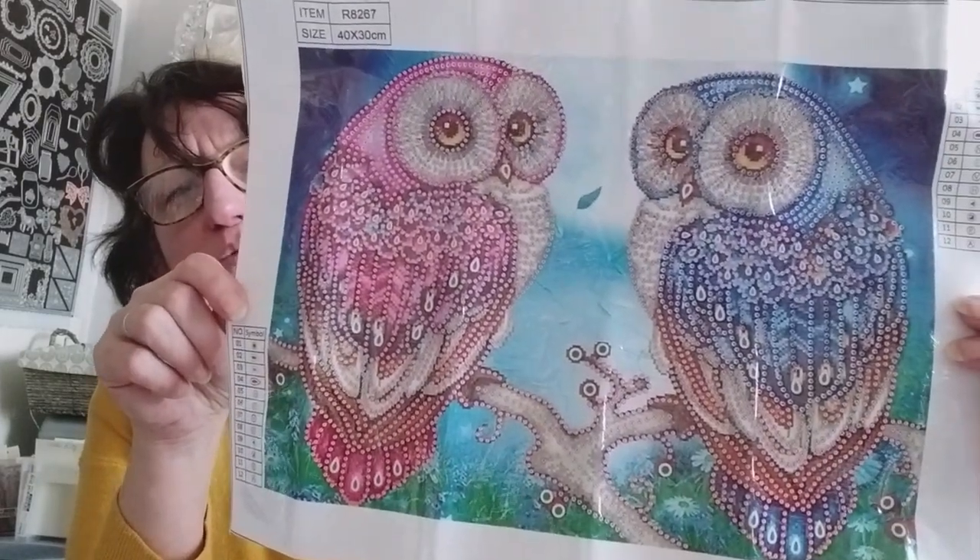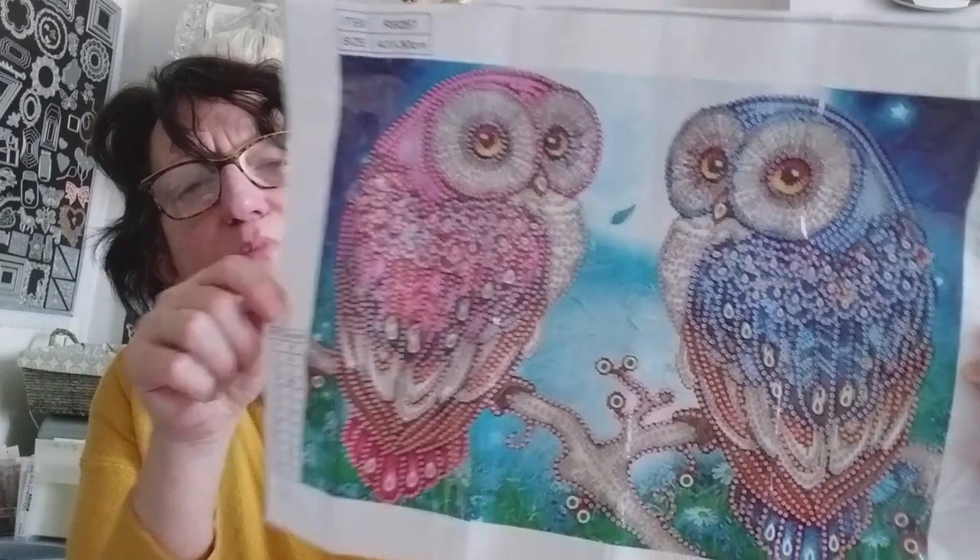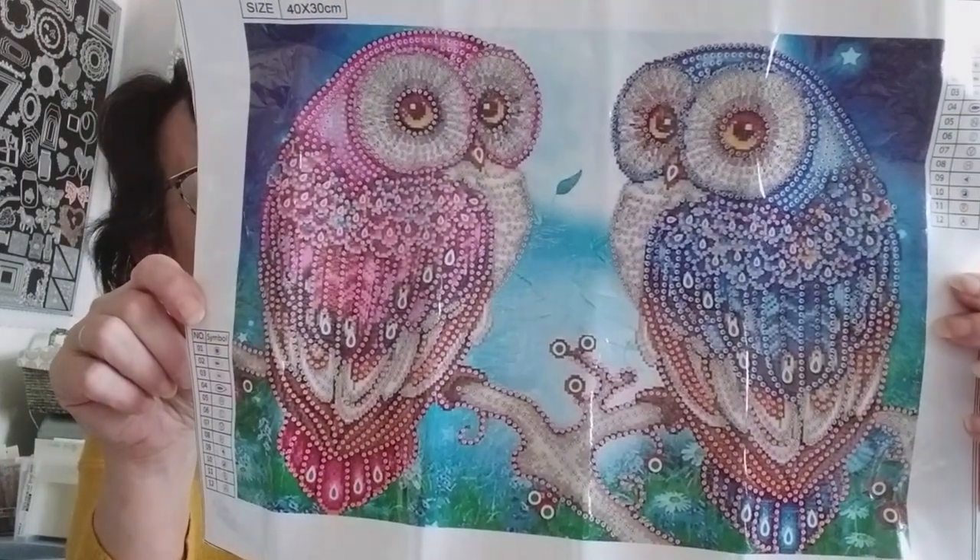Il est vraiment super beau, et je crois qu'il va être encore magnifique quand il va être terminé. J'adore ces kits-là. Je les ai découverts justement avec la boutique de Coralie, Mes Petits Diams. J'en ai déjà fait quelques-uns et j'adore les faire. C'est une petite récréation entre les grands kits.